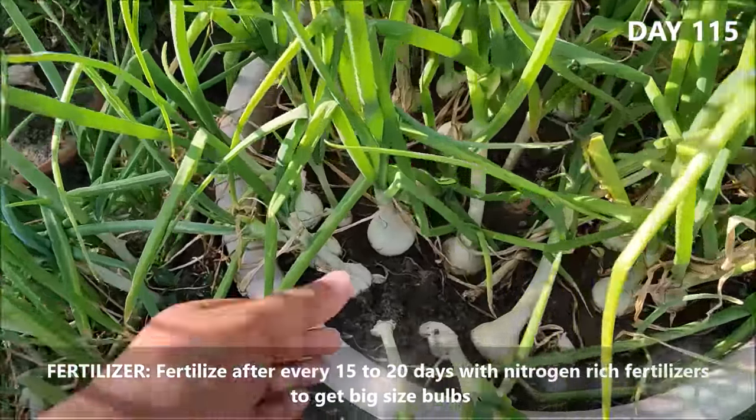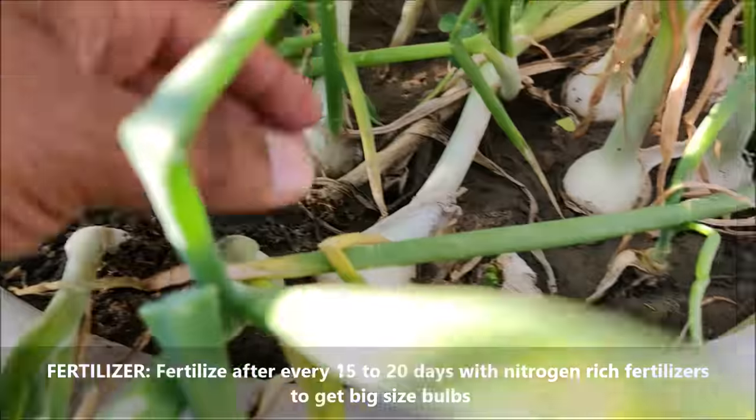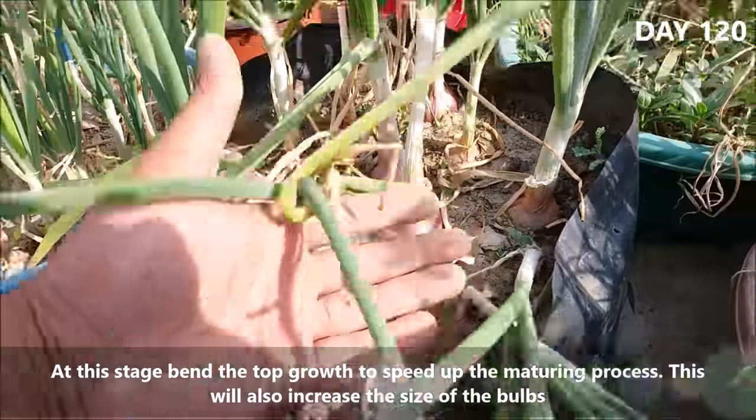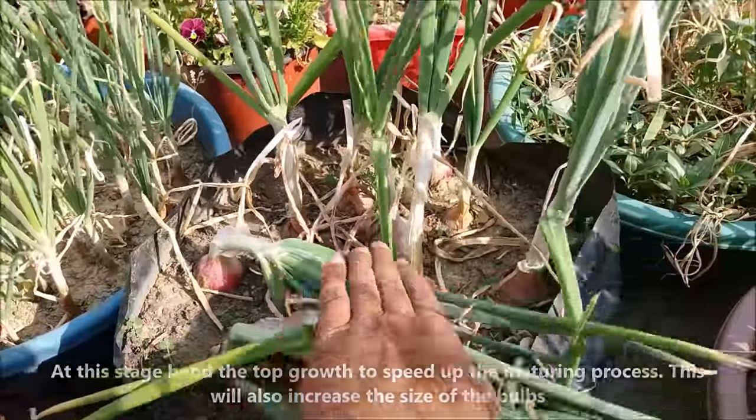Fertilize after every 15 to 20 days with a nitrogen rich fertilizer to get big bulbs. At this stage, you can bend the top growth to speed up the maturing process. This will also increase the size of the bulbs.